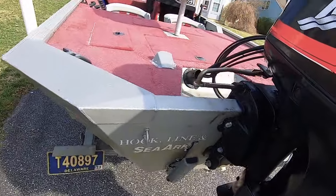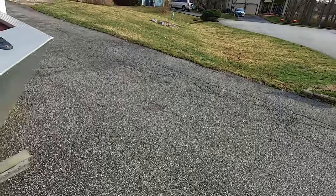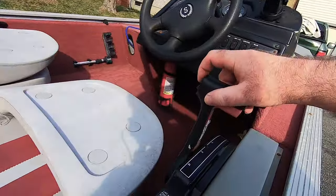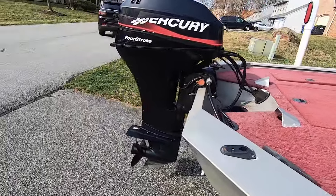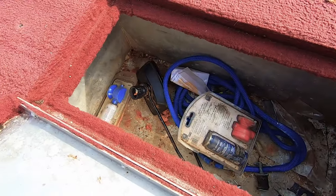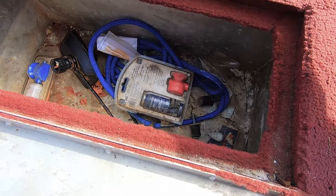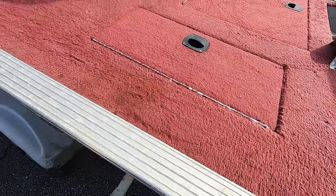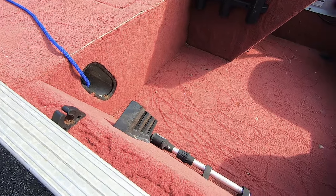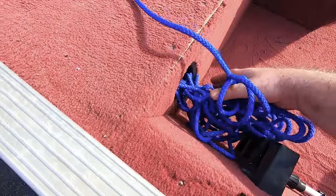The power trim is working as well — both on the motor and here at the helm. On this side we have another compartment for miscellaneous stuff that needs to be cleaned up. There's the plug for the transom, rod holders here, and quite a bit of rope.